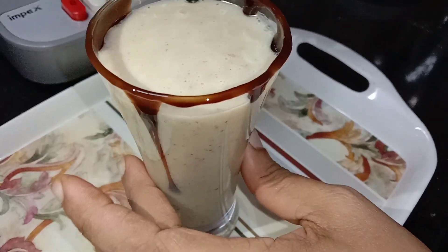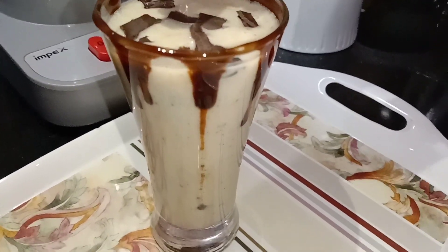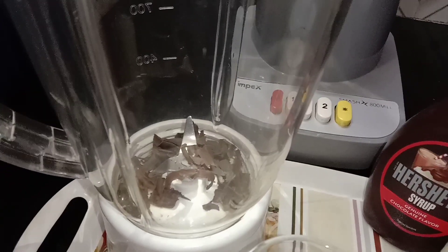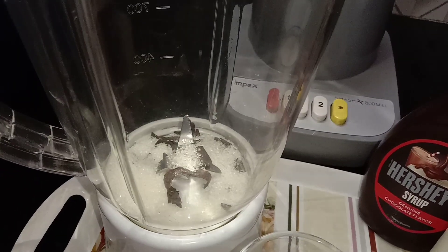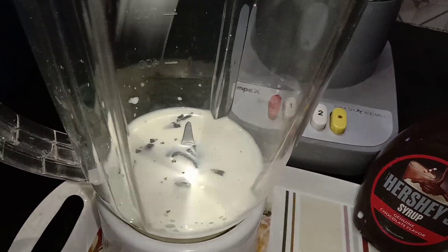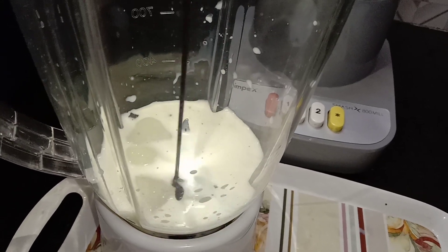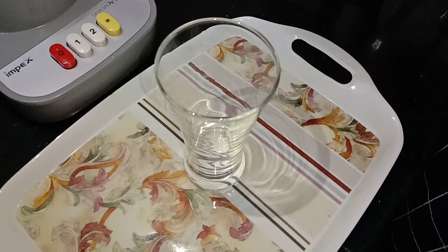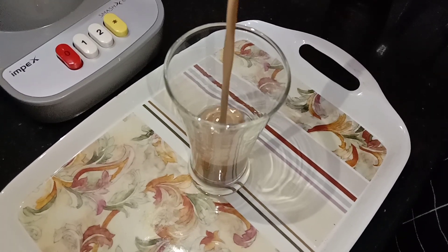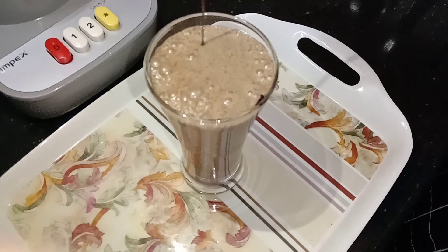We are ready for the chocolate syrup. We will decorate with chocolate. We are ready for the chocolate shake. Add 2 cups of ice cubes, add 1 cup of chocolate syrup, and blend it.